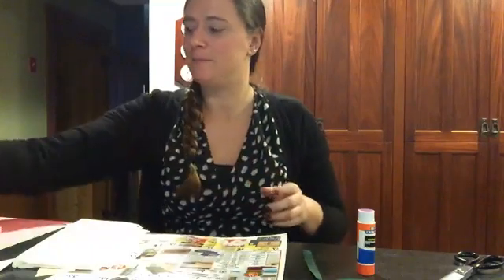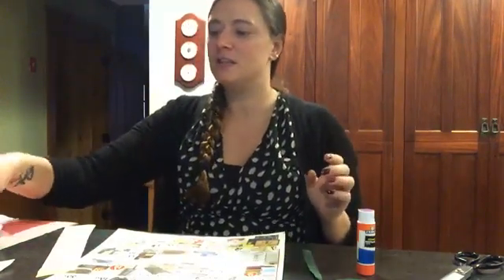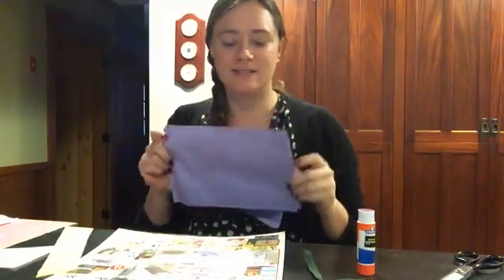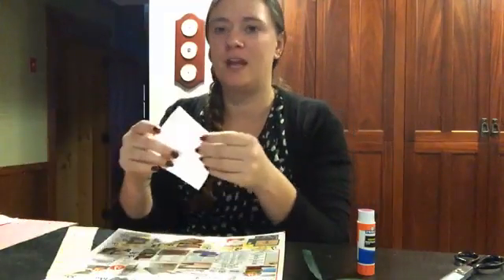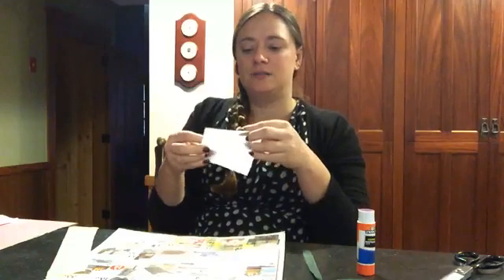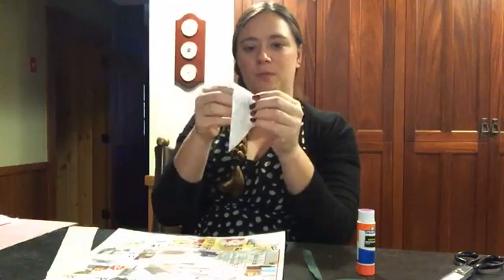First things first, we're going to do a paper daisy. You're going to take tissue paper of your choice — whatever color daisy you want, not all daisies are white. You're going to cut them into squares. The easiest way to cut tissue paper into a square is to make a triangle and then just cut along each edge, and when you open it back up, you have a square.